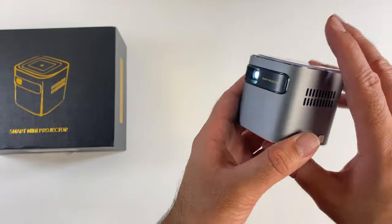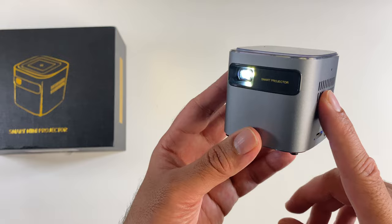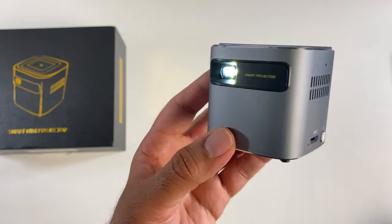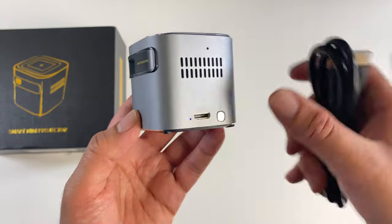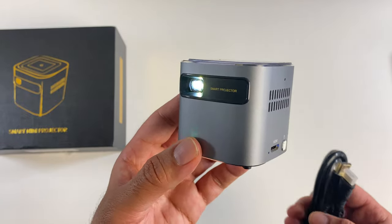Without any further ado, let's get this set up in a dark room and check out the system menus, go over some movie trailers, and I'll also be connecting my PlayStation 4 via the HDMI cable to check out some gaming on this as well.